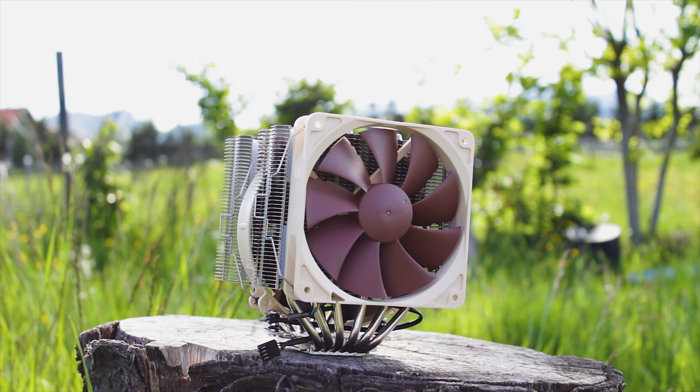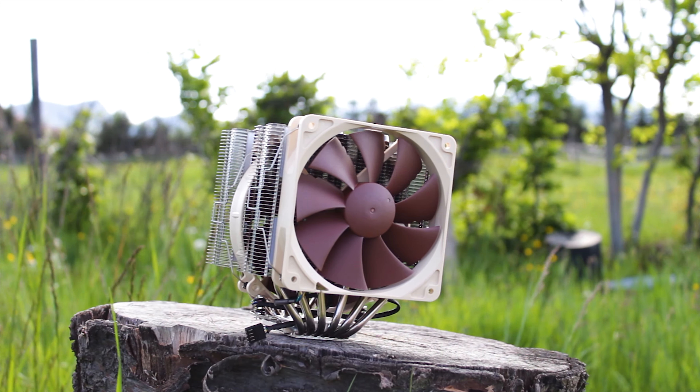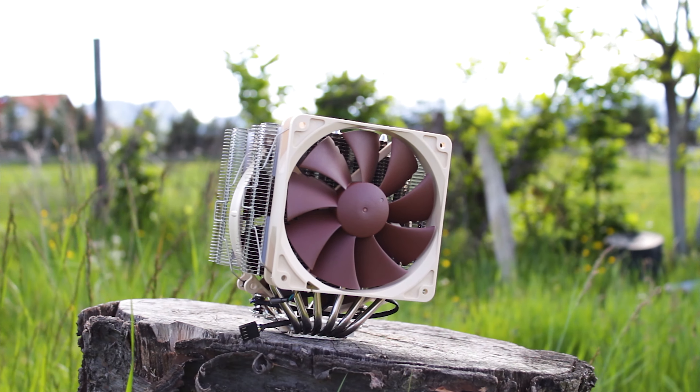Now that you know why this video exists, it's time to actually review the thing, starting with the design. The NH-D14 has the iconic Noctua tan and brown color scheme, much like the rest of the Noctua range, with the exceptions of the Red X series and the newer Chroma Black Editions. Surprisingly, this 12-year-old CPU cooler does not look dated at all — it still looks quite sharp, with a smaller fan at the front and a bigger one inside the heatsink, giving it a more aerodynamic look.